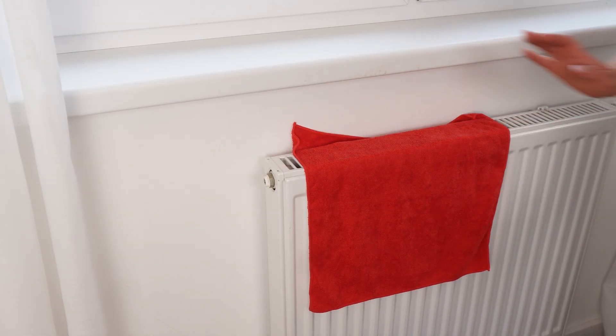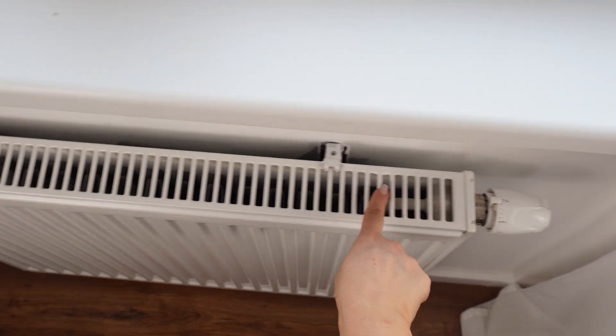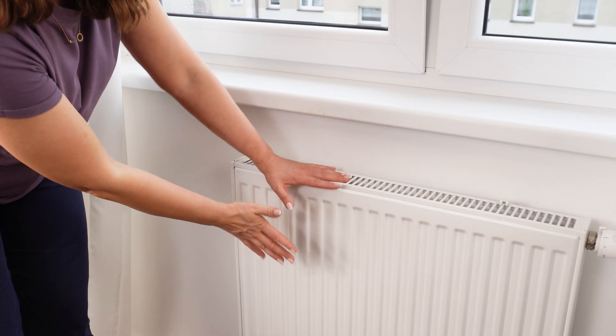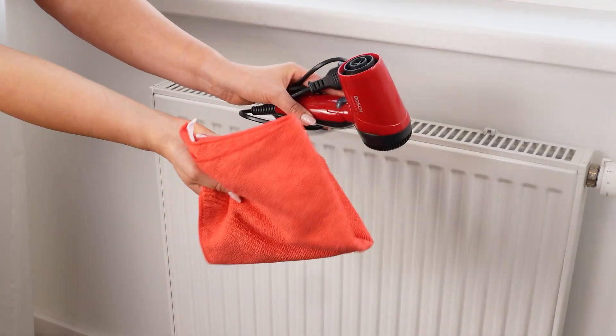Place a cloth on the radiator and turn on the hair dryer. Everyone laughed at me when I did this — now they're doing it too. Throughout the year, a huge amount of dust settles inside the radiator, but you don't need to take it apart to clean it. Cleaning radiators for winter can be a quick and easy task.